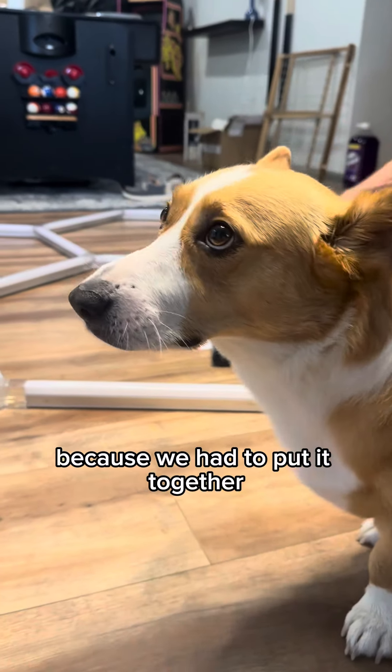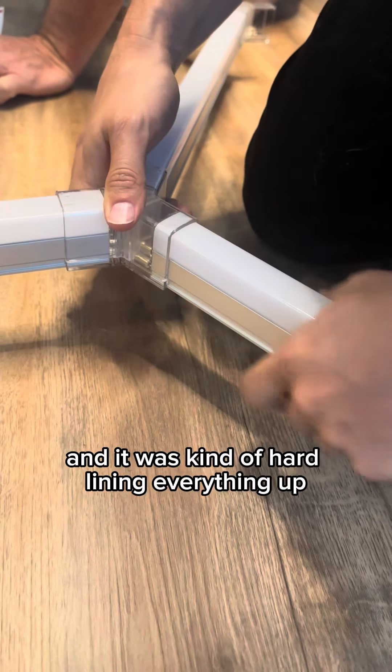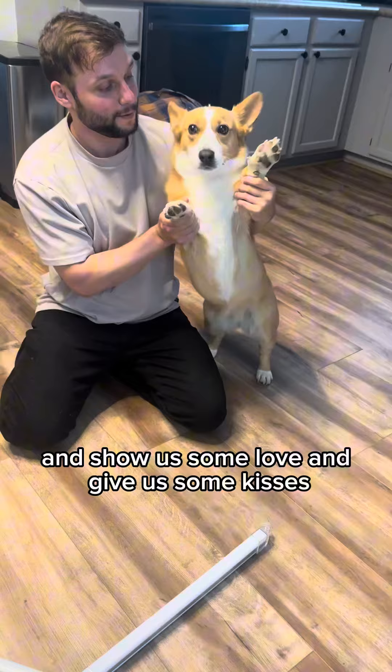The last process was kind of a pain because we had to put it together and then drill it into the 3D panels, and it was kind of hard lining everything up.